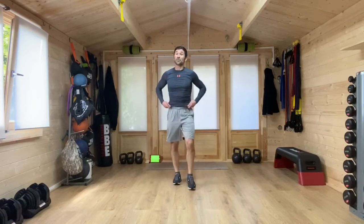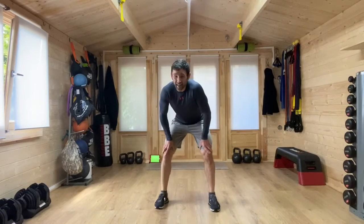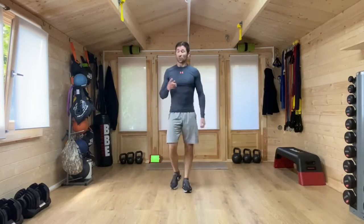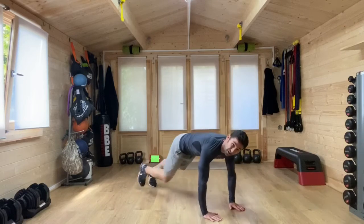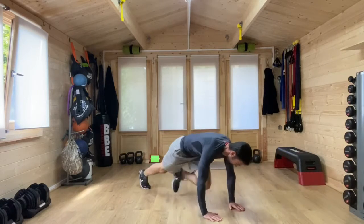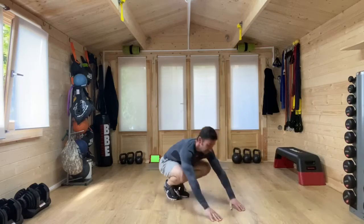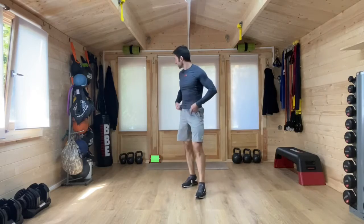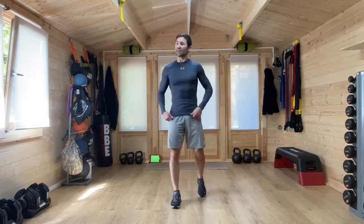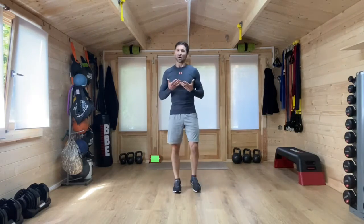Nice work. We've got one more minute for our first round and it is mountain climbers with jump jack. Mountain climbers: hands on the floor, one knee forward, and then you're up on those toes, driving those knees forwards. Jumping jacks are the second exercise. This first minute is all about getting that heart rate up, all about building that fitness up.